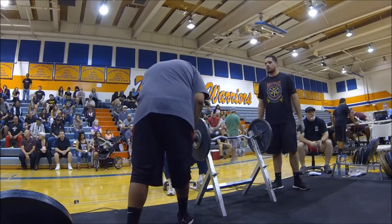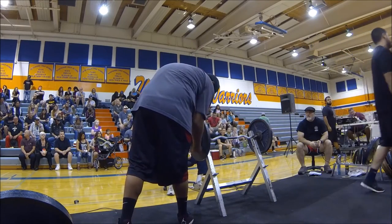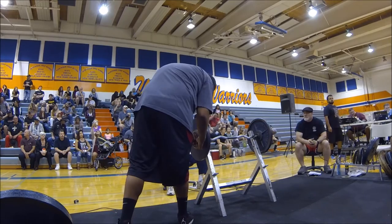End of the cup. Bar is loaded at 55.75. Kintz Hammonds is your lifter. Kintz Hammonds on deck.